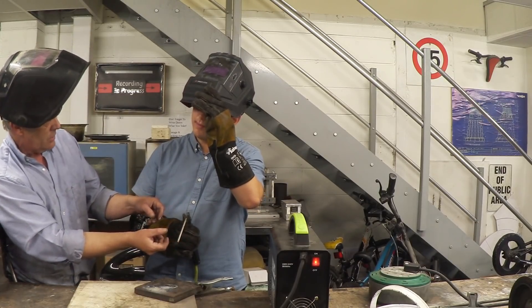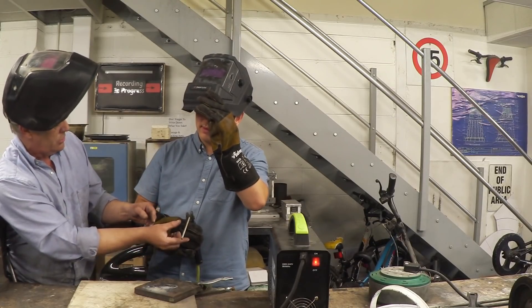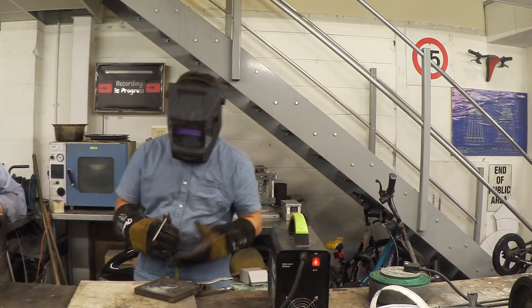Good welders just use one hand. Shitty welders like me hold it here and here so we've got a bit more control. Right at the beginning you should aim for one hand, but it doesn't hurt to hold a little bit for more control as you learn. Okay, now you're going to try and weld two bits together.